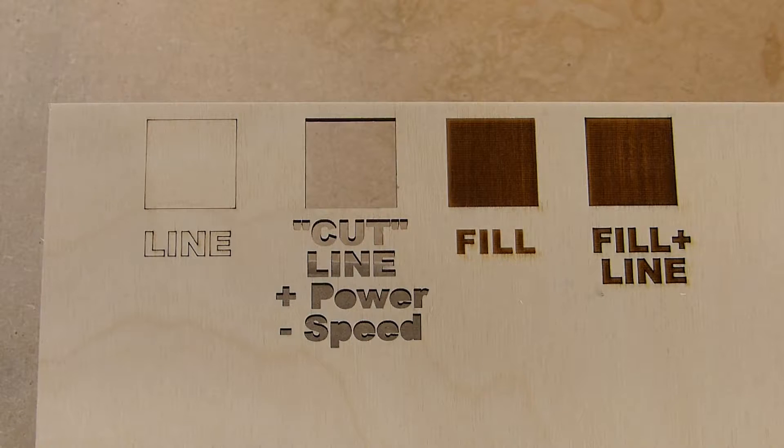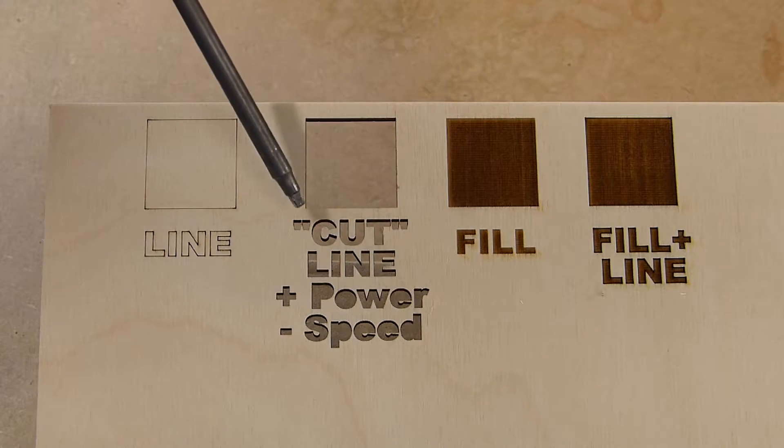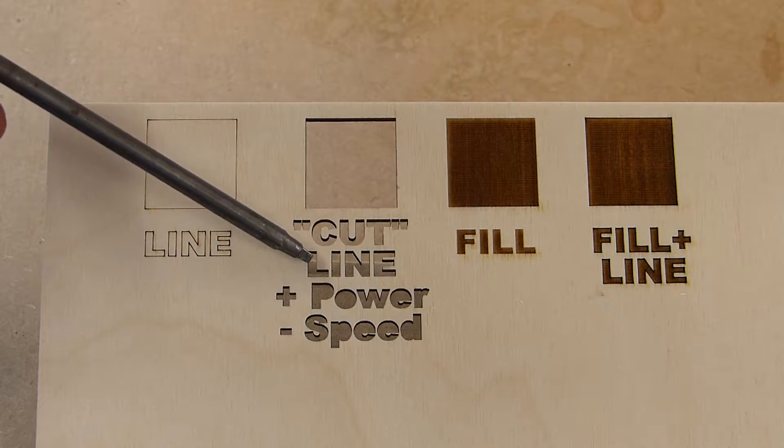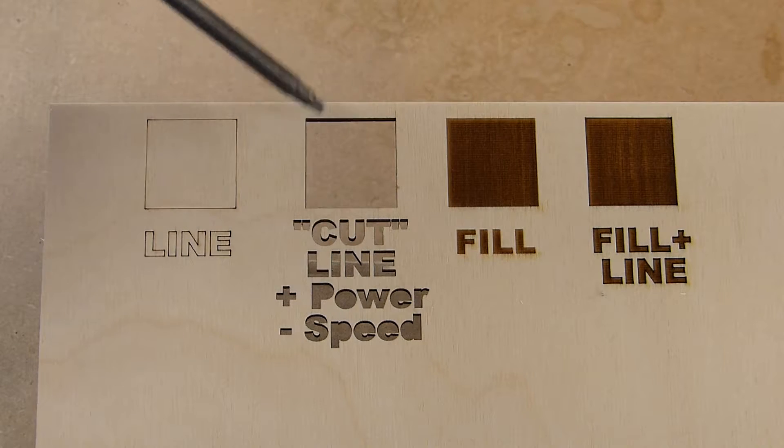So this is what we illustrated in the Lightburn file. You can see that with line, the laser traces out your design — it follows the lines you've got on your screen and that's about it. If you want it to be deeper or more bold, you would increase your power and reduce your speed. Pretty straightforward on what line does. Remember, there is no cut in Lightburn — you give it the line command, increase your power, reduce your speed, and it will cut it out.